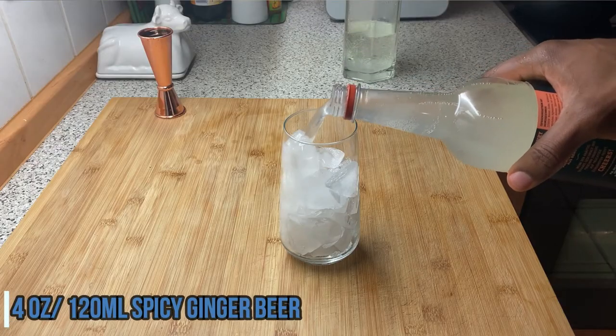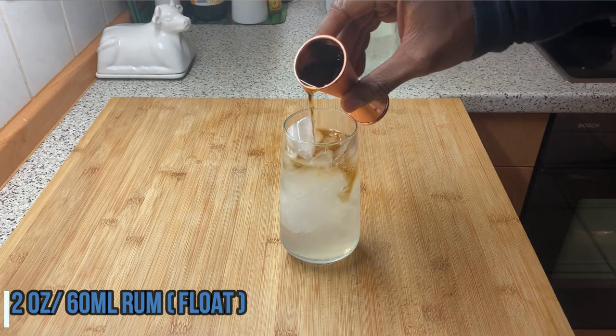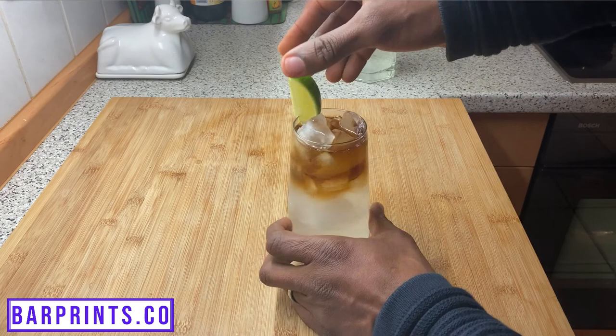Finally, we have the Dark and Stormy. Full disclosure: in order for it to be technically called a Dark and Stormy, you have to use Gosling's dark rum. If you're using another dark rum, it's called a Safe Harbor. In this instance I'm taking it a step further and trying it with a spiced rum, but no matter which variation you go with, it's a deliciously refreshing cocktail. Grab your highball glass with some ice and add four ounces of spicy ginger beer. Then float two ounces of your dark rum or spiced rum on top. Garnish with a lime wedge — your guests can use that to season the cocktail to their particular palette. Simple, easy, delicious.